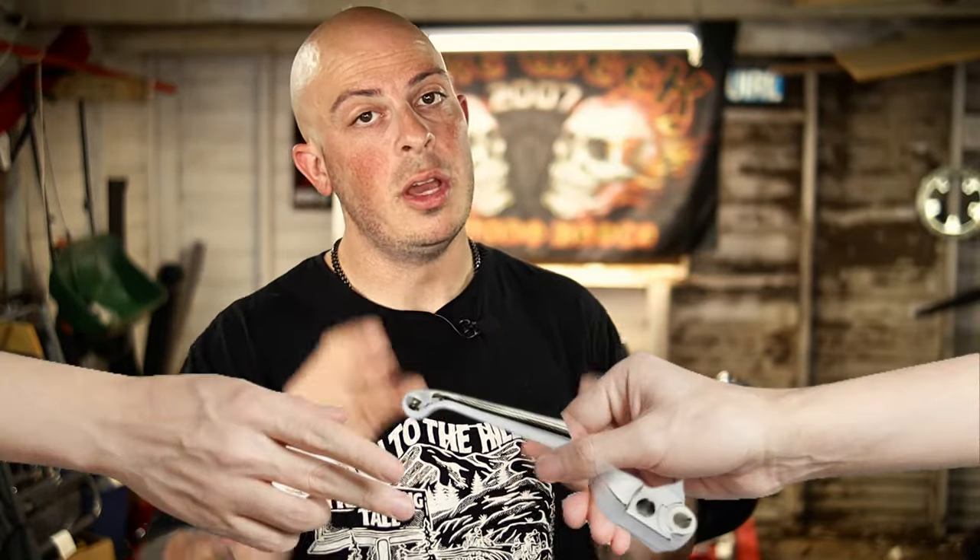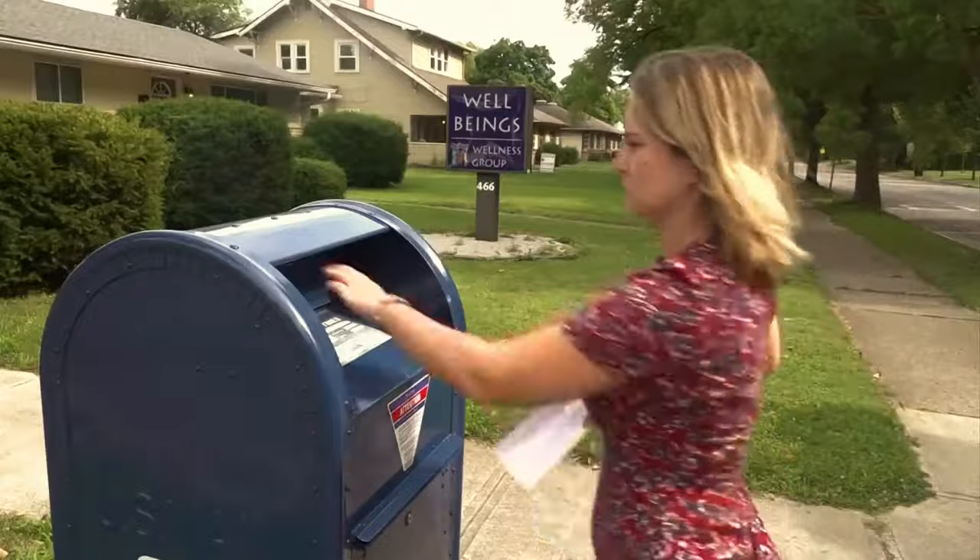One thing I want to mention though: this is a one-for-one exchange. You must send Rick back your stock lever. Don't worry though — he makes it easy. Rick sends you an envelope with a return label already on it. All you have to do is put your old lever in the mailer and drop it in the mailbox.